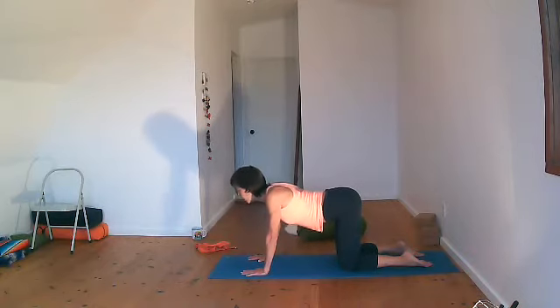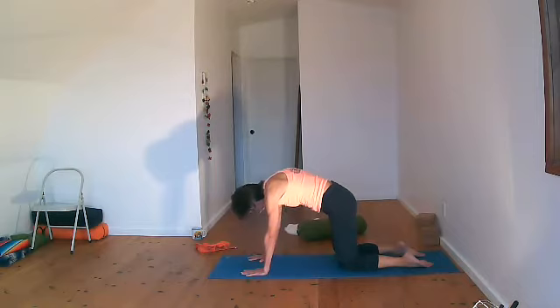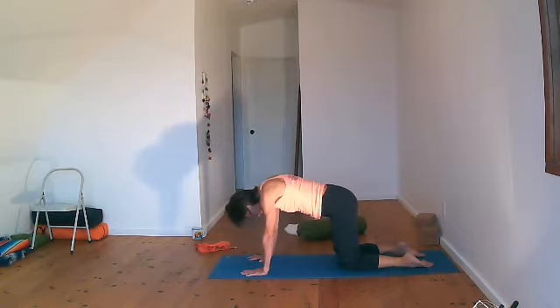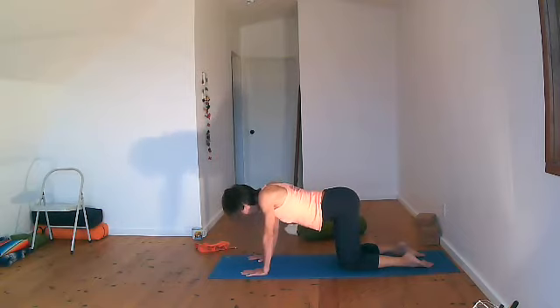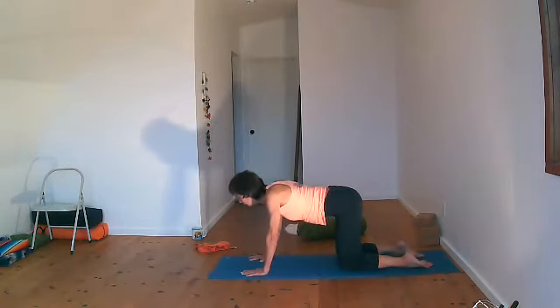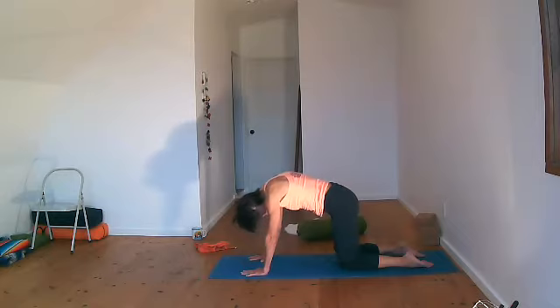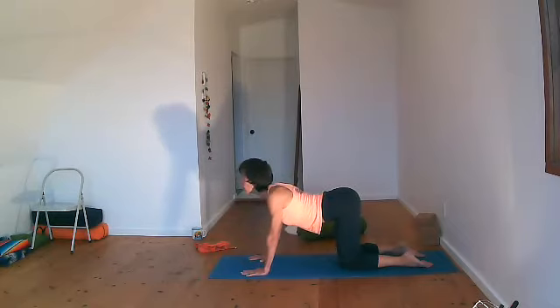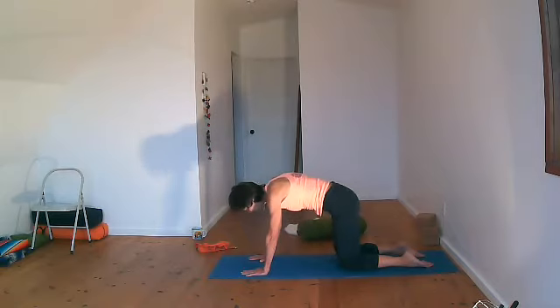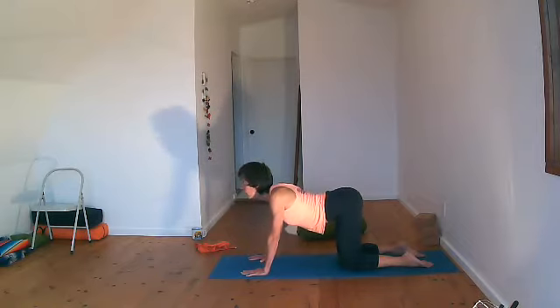The next move: going to full cat and cow. Exhale, tailbone down, round your spine, press into your hands as if your vertebrae were like a wave rolling onto the beach. The last part is chin to the chest, then inhaling, lifting the tailbone and belly button. We're curving the spine one vertebra at a time, then looking forward. Three more times at your own pace, follow your breath. After your three times, coming back into neutral spine.